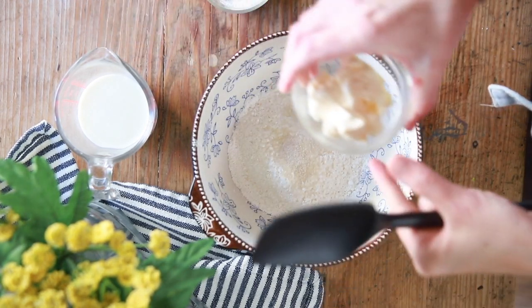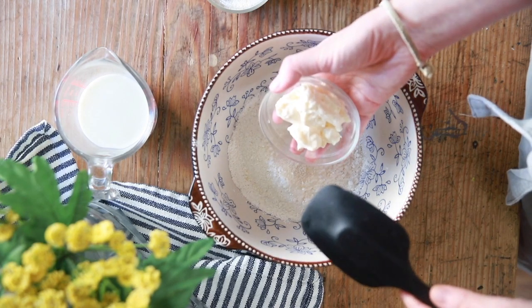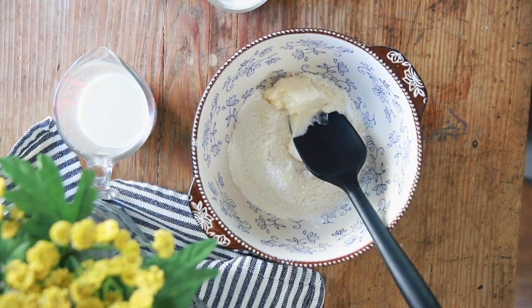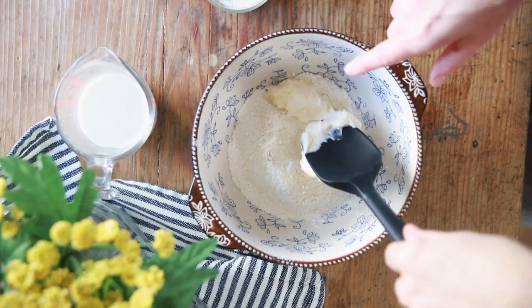We're going to add two very heaping tablespoons of mayonnaise — don't panic! We have to think about what's in mayonnaise: eggs and oil. So this is an easy substitute for those ingredients. If you'd like a recipe for homemade mayonnaise, let me know in the comments below. Also keep in mind you cannot use Miracle Whip in this because that's not mayonnaise.